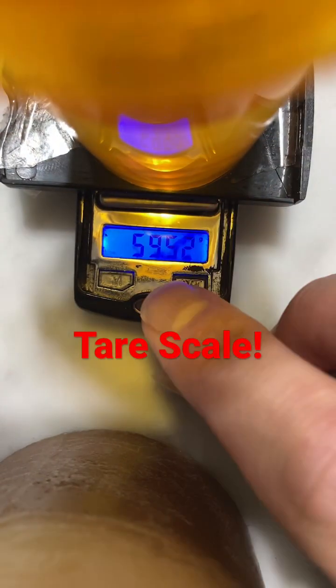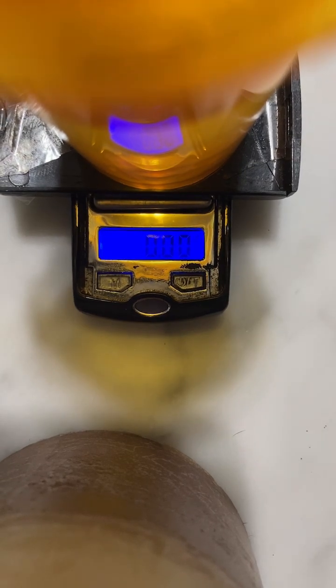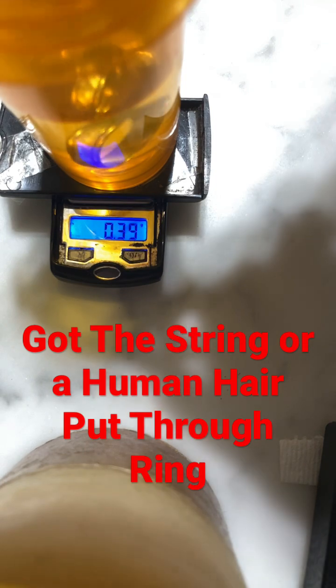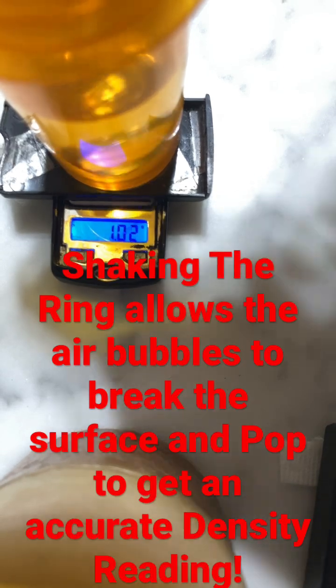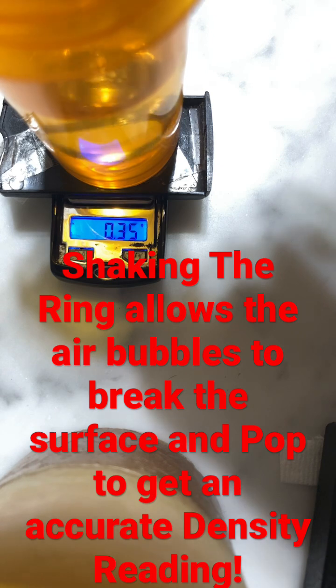We're going to tare the scale, then submerge the ring in water. Give it a good shake to make sure there are no air bubbles, and it reads 0.35 grams in water.